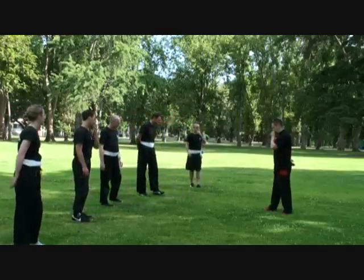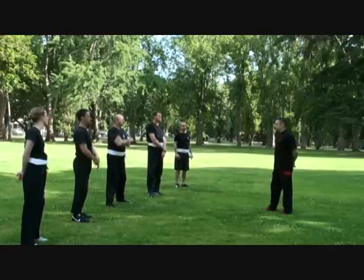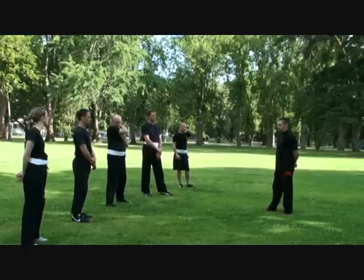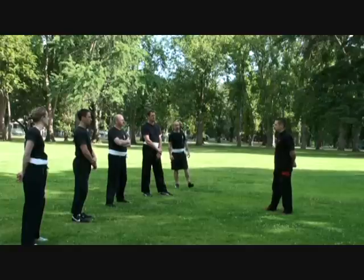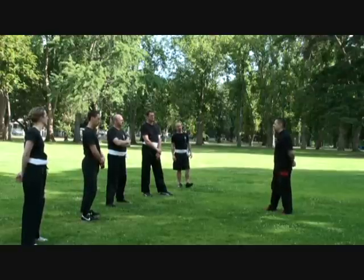We're going to be looking at grabs and holds — all sorts of various grabs and holds. A lot of you may have done this with me before.